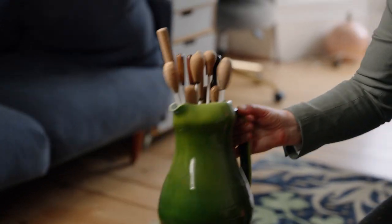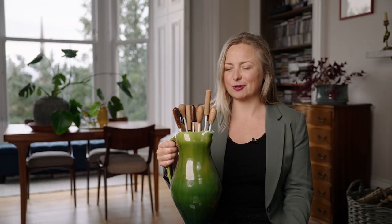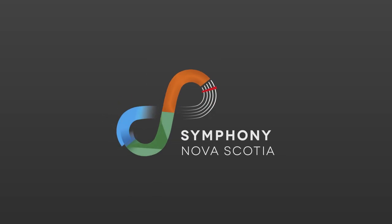As you can see from this baton cemetery in our house — my husband and I are both conductors — it's taken us a really long time to find the one we like. Final pro tip: always have a spare one on your music stand, just in case the one you're using goes flying in the middle of a concert.